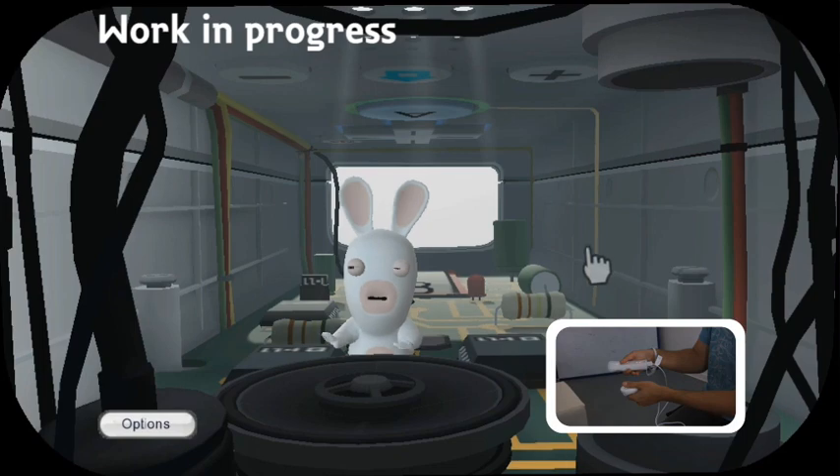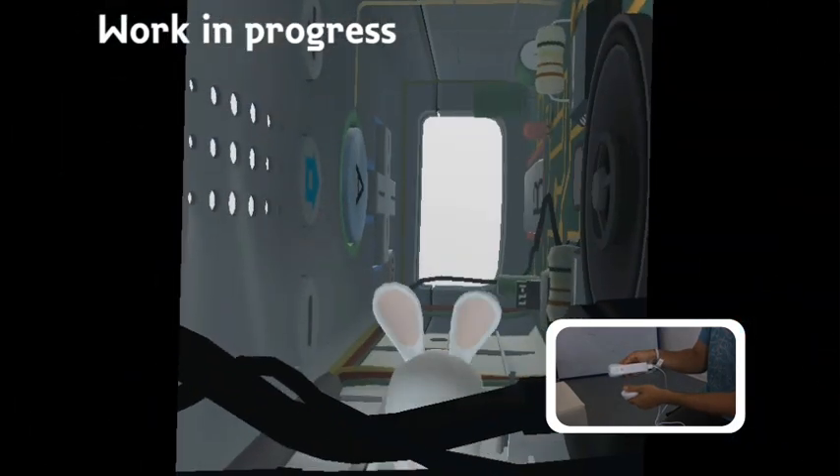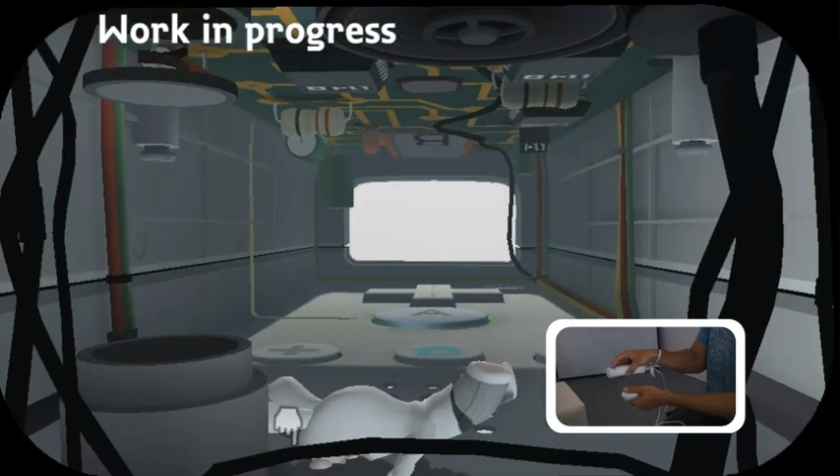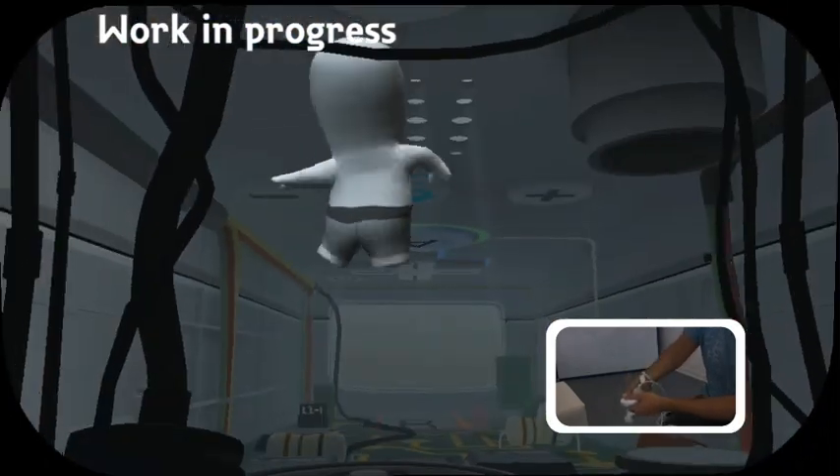Our long-eared little friend has actually been sucked into the Wii remote. What's cool about this feature is that by tilting him left, right, upside down, or any which way you want, he will react accordingly in real time.